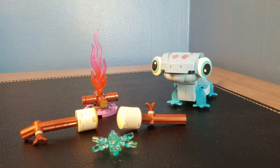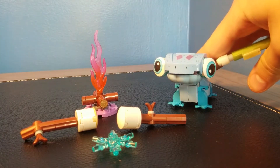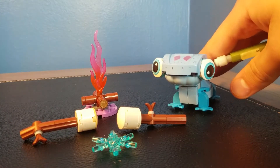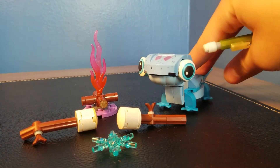What's up guys, JT Bricks here and welcome back to another LEGO review. Today we are reviewing the Bruni the Salamander buildable character set. This is set number 43186, it has 96 pieces and it retails for $12.99 in the United States.